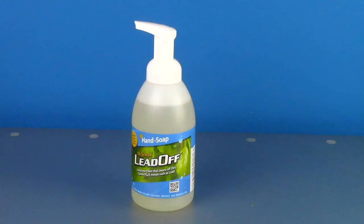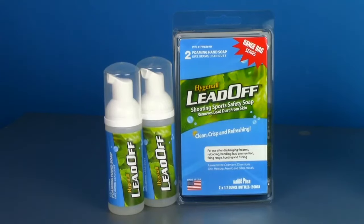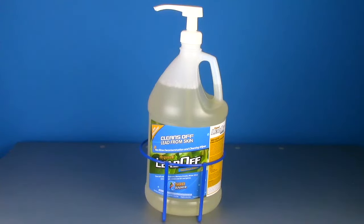Hi, my name is Amanda Dane and today I'm going to introduce you to Hygenol Lead Off Soap. Hygenol Lead Off Soaps are designed to clean off dirt, germs, plus heavy metals such as lead.